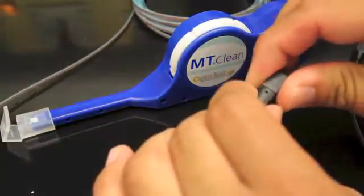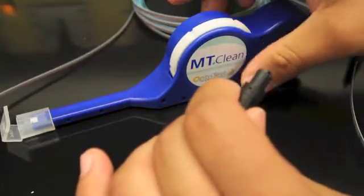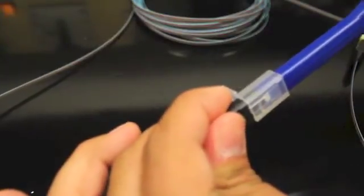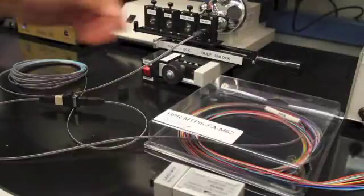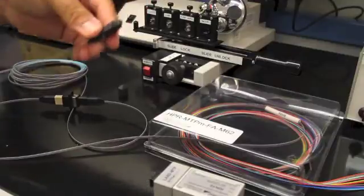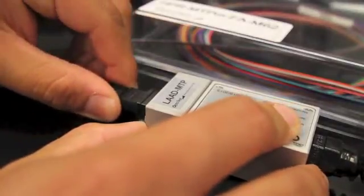Now you are ready to clean the opposite end of the cable you are testing using your MTP cleaner. After you are done inspecting the other end of your test cable, we will insert it into the LAD MTP which is attached to the RIN10.